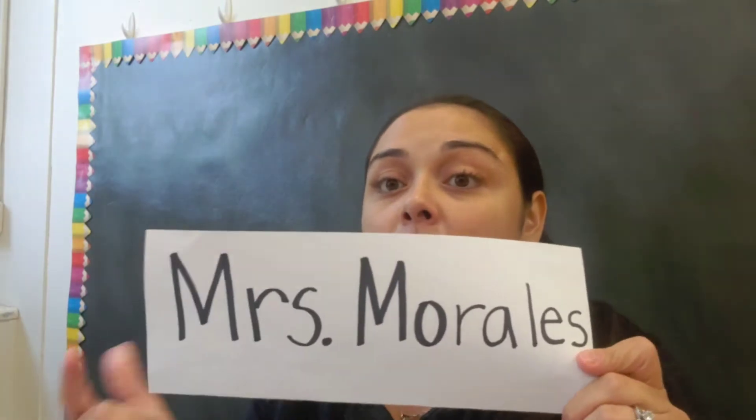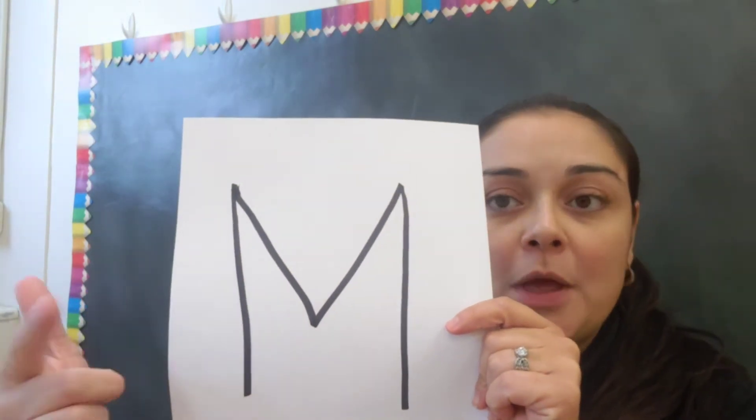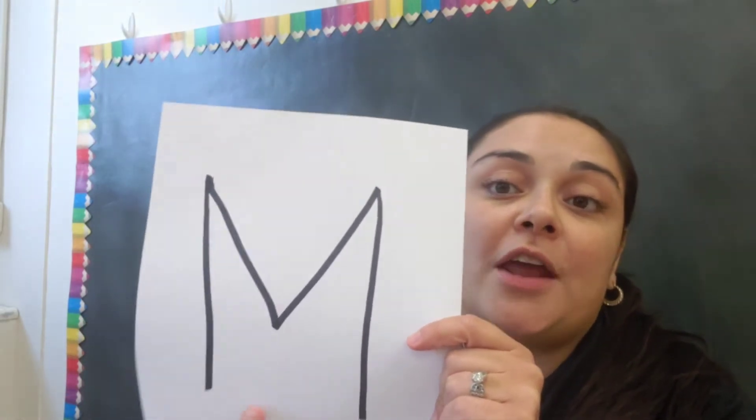You're also going to have to grab your name tags — the name tags I gave you. I'm Mrs. Morales. And what you're going to do with your name tag is you're also going to need another sheet of paper. It can be notebook paper or white paper. Have the adult write the first letter in your name. I put M because my last name is Morales, and that starts with the letter M.